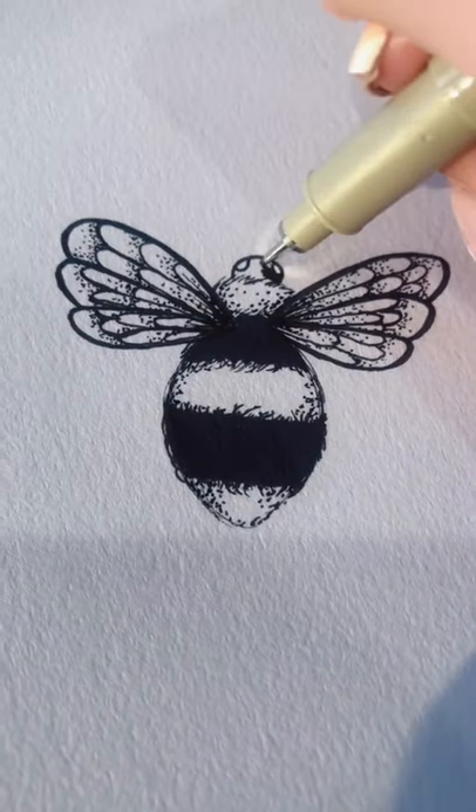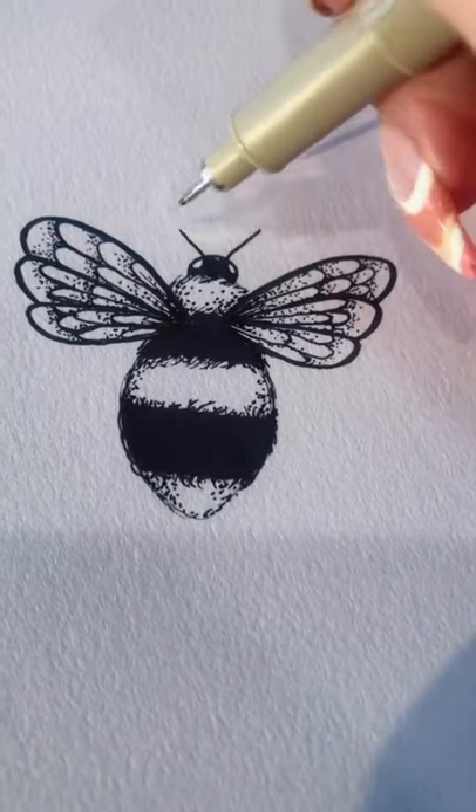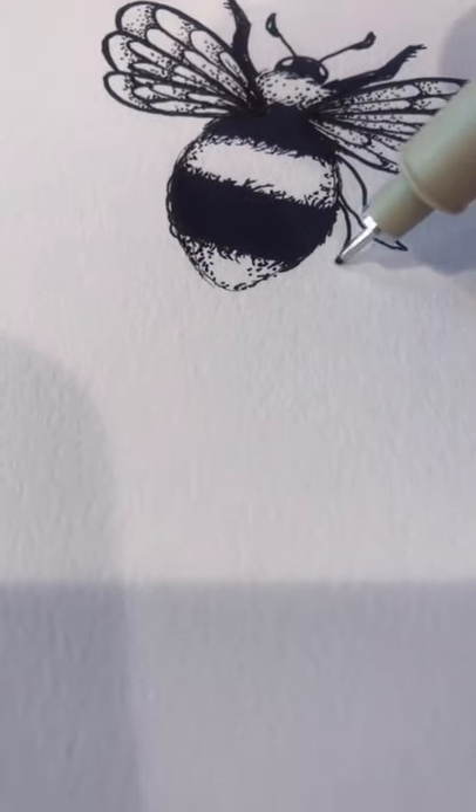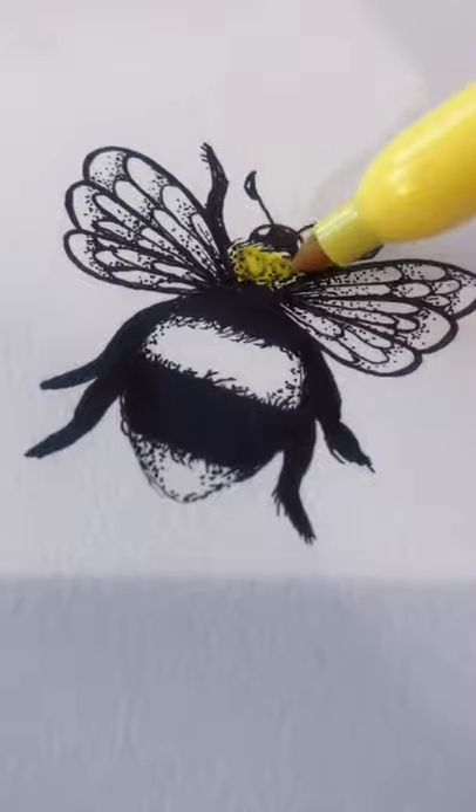Then use a semicircle for the head and leave two little sections open for the eyes. Add two straight lines for the antennae with little D-shapes at the end.